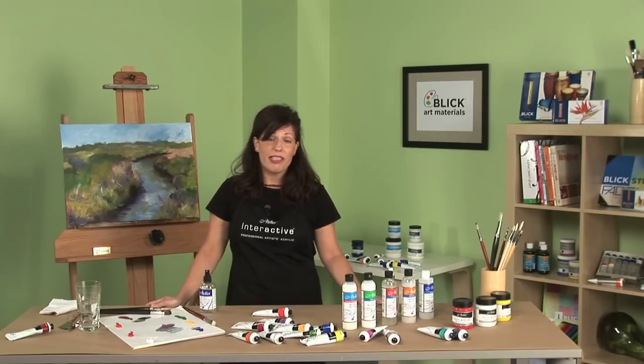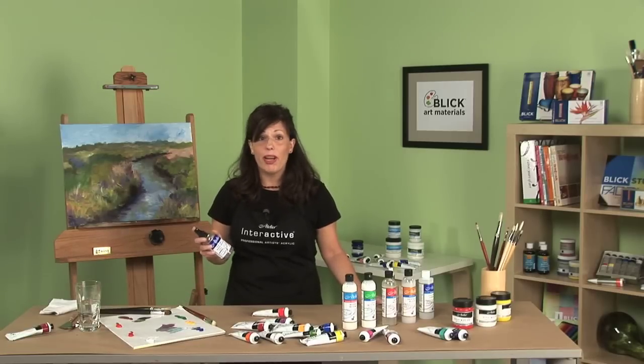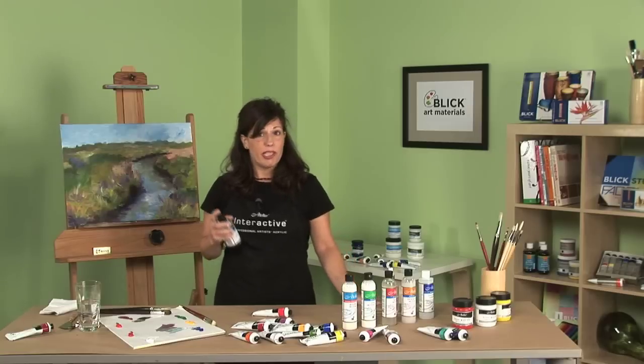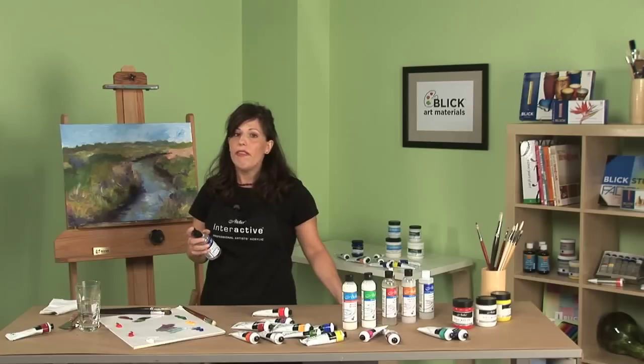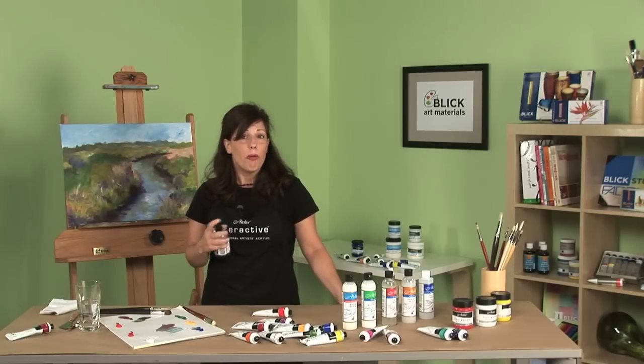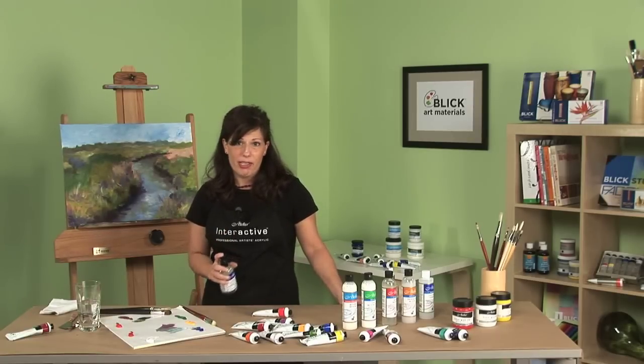All you need to do is simply replace that lost moisture by using a water sprayer or a brush dipped in water. By using my water sprayer, a brush dipped in water, or even a brush dipped in medium, I often have about three hours where I can work wet and wet in my studio.